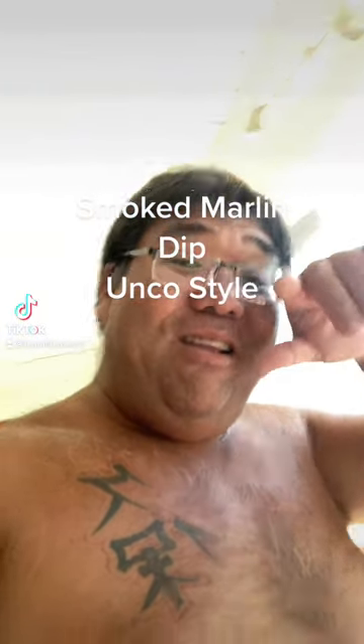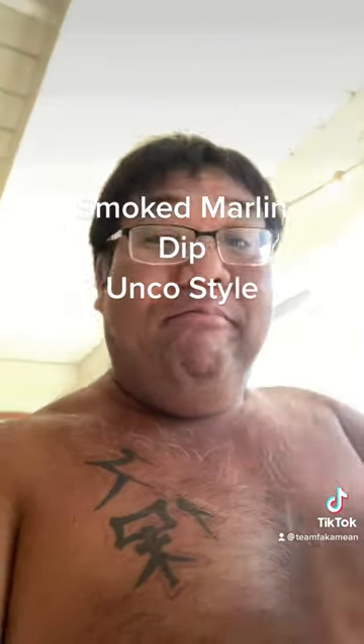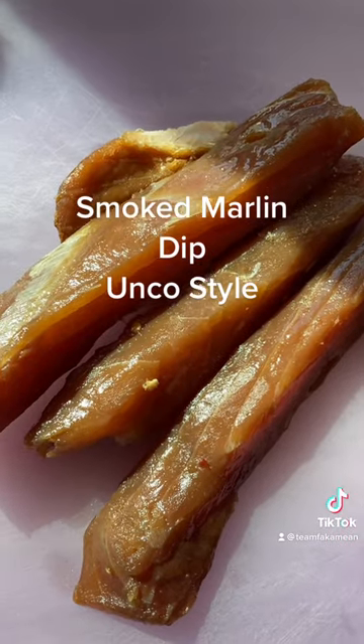What's cracking everybody, Uncle Chad here. Today we're gonna make a smoked marlin dip, stay tuned. We got about a pound of smoked marlin ready, so we're gonna go and chop it up and shred it up.